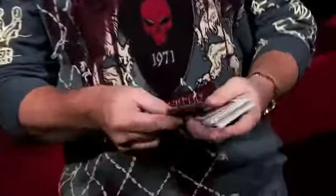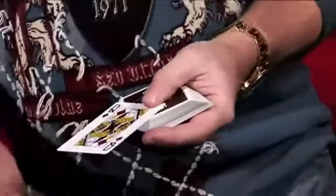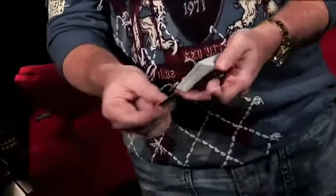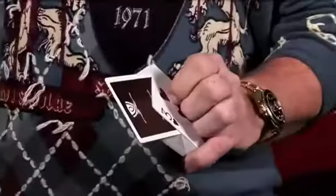To do this, all you need is a pack of cards, and we're going to use the Queen of Diamonds. The effect is pretty simple: the Queen goes in the pack and rises to the top, but to make it a little more effective, we're going to leave it sticking out.